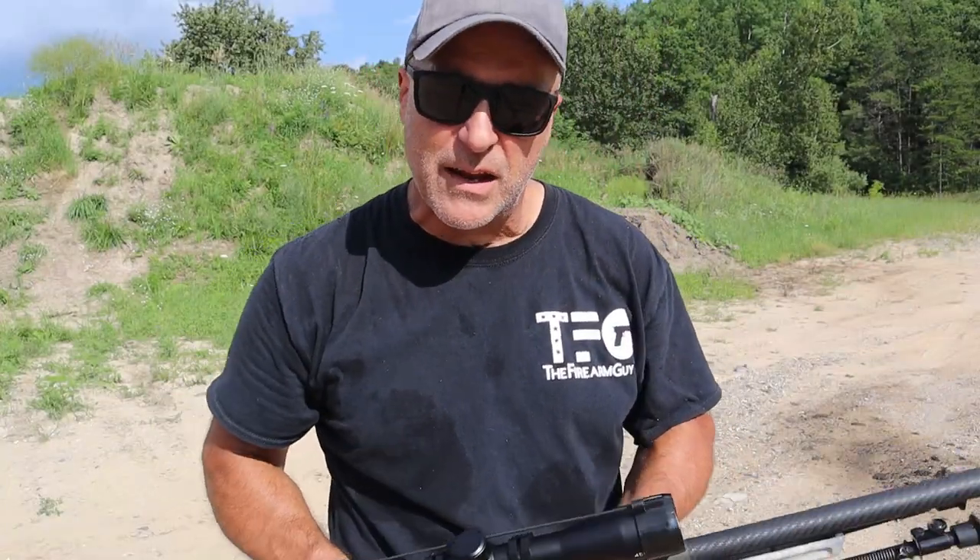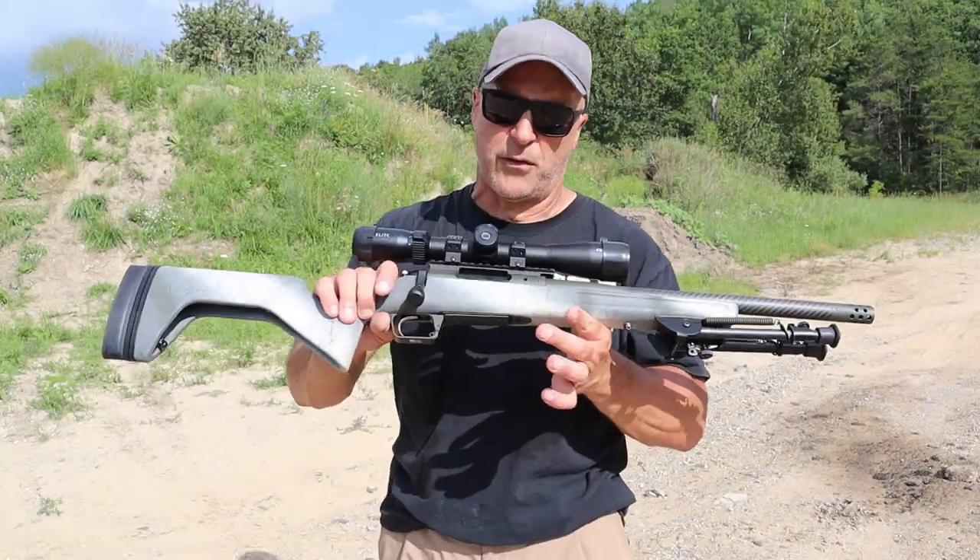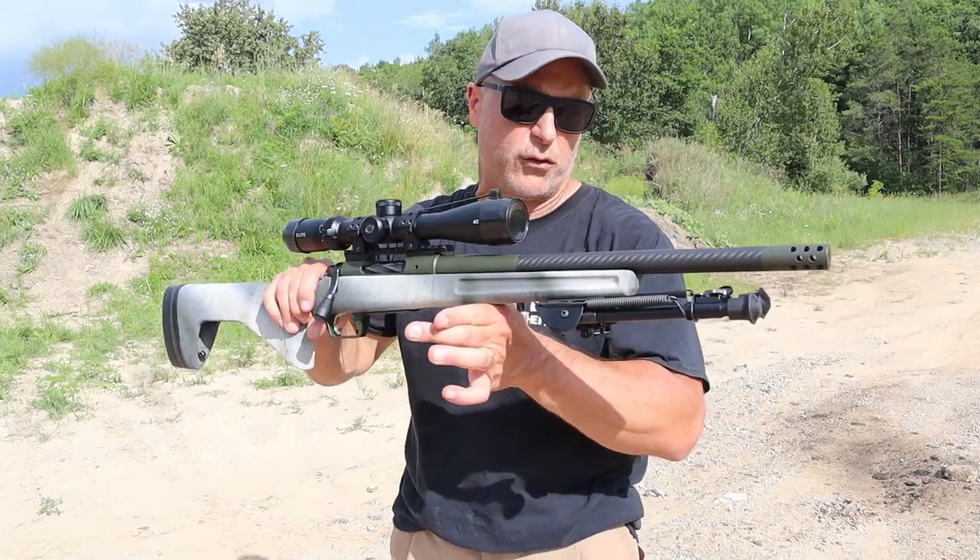Hey there friends, thanks for checking in. Today we're looking at a new release rifle from Springfield Armory called the 2020 Redline.